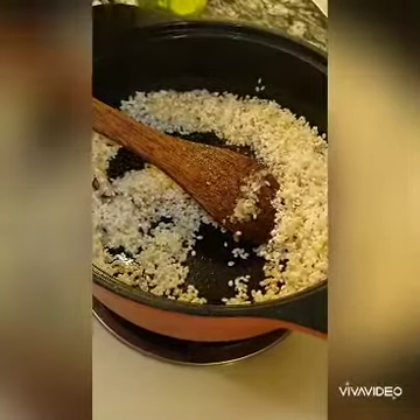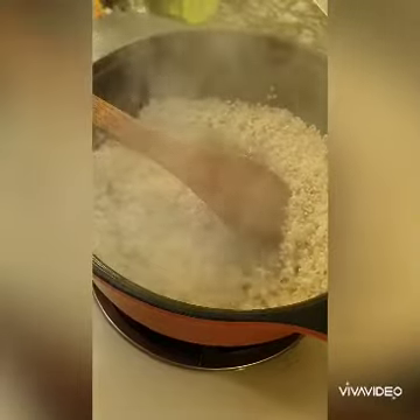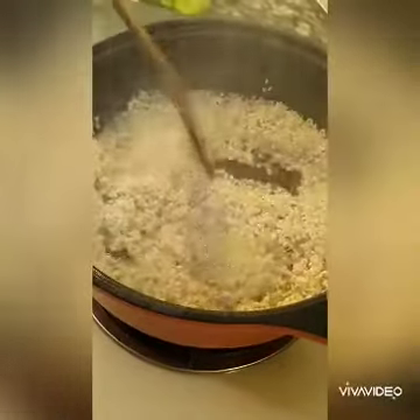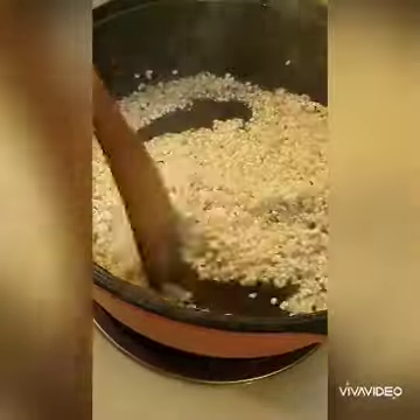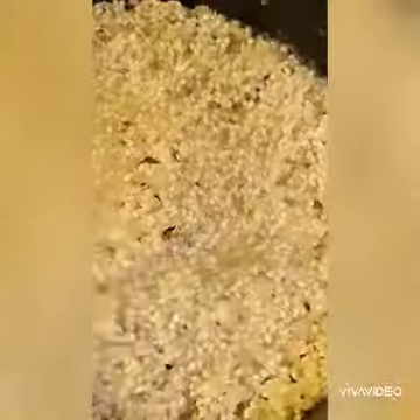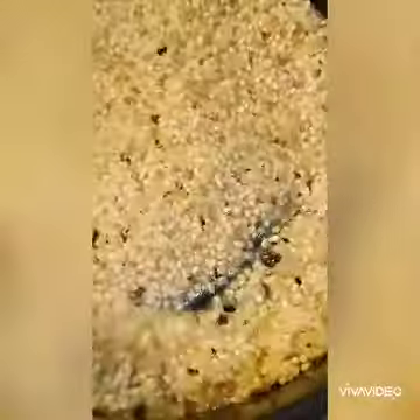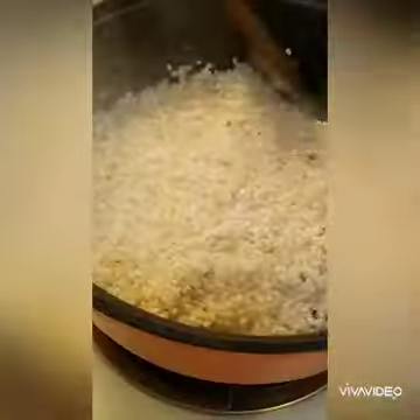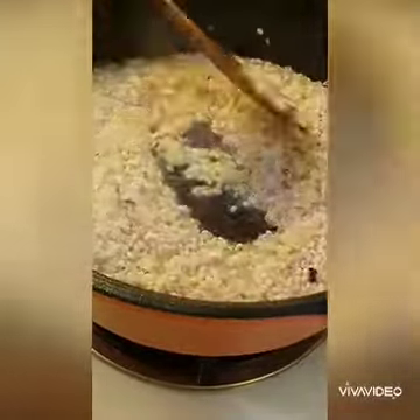Add in the water one scoop at a time, just slowly until it absorbs — about 20 minutes total. Add in stock once it's absorbed, then add in again and again. Stirring is laborious, but that's how it is until it's all absorbed.